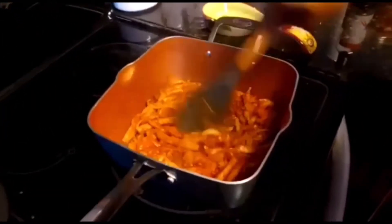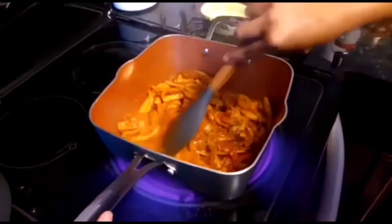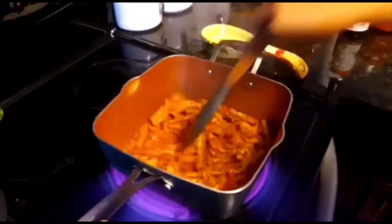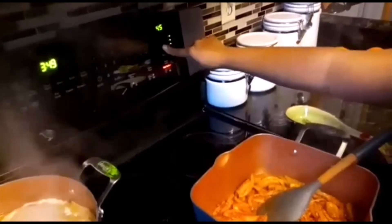You can see I can play around with this — the tofu will not break. That's the best part of making it bold and brown. At this point, lower your stove to about 4.5 or medium heat, whatever you prefer.